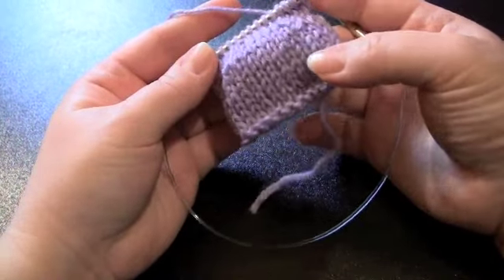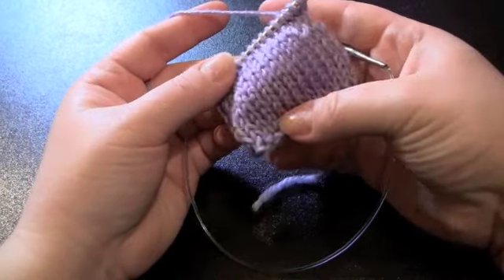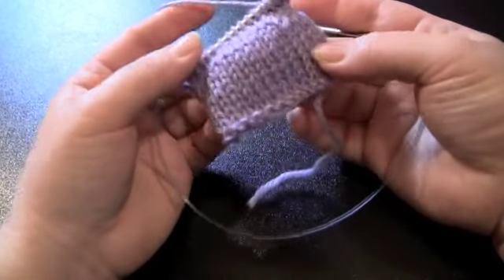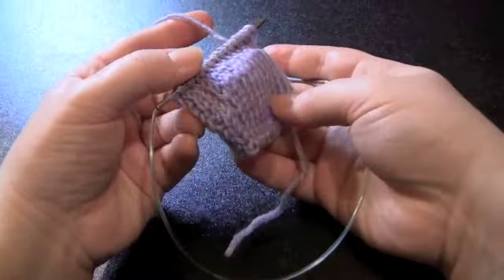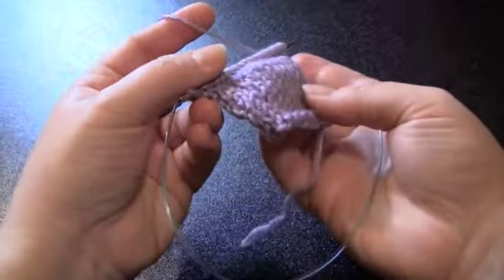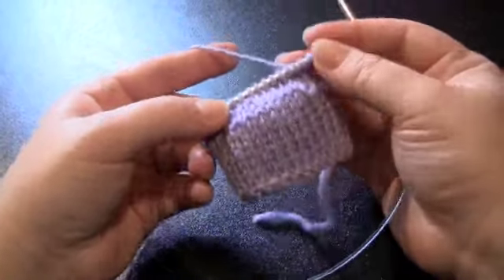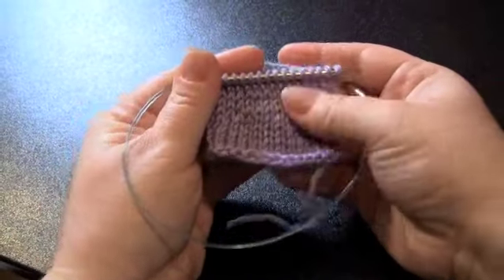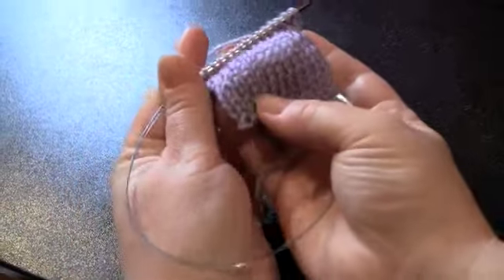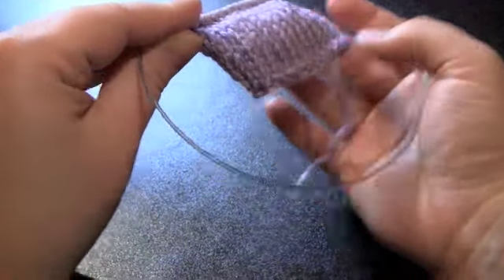You can use short rows to add shaping to a sweater, maybe along the bust line if you need a little more room in that area, or you could even use short rows to make the heel of a sock. You can see on this fabric here there's a little bump — it's not flat like it would be without short rows. When you put your short rows in, it gives you a little extra room like you see here.